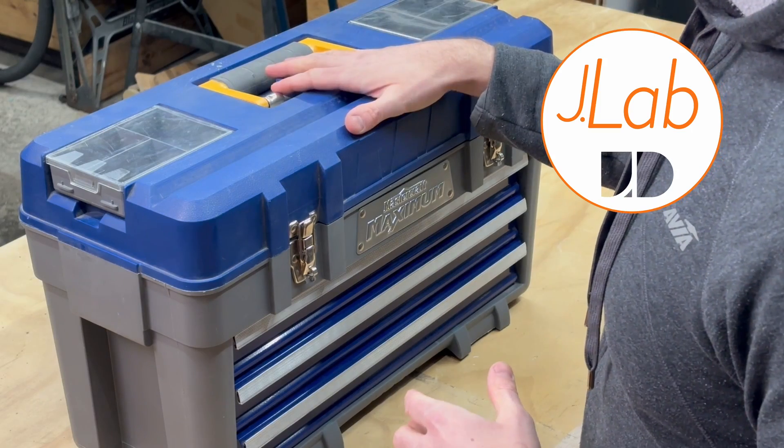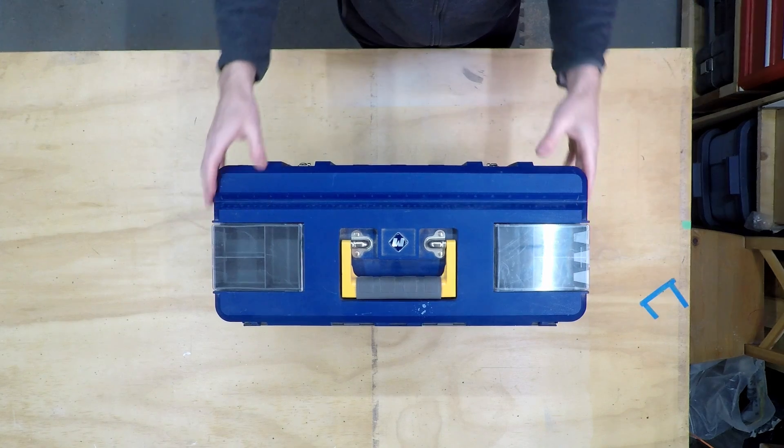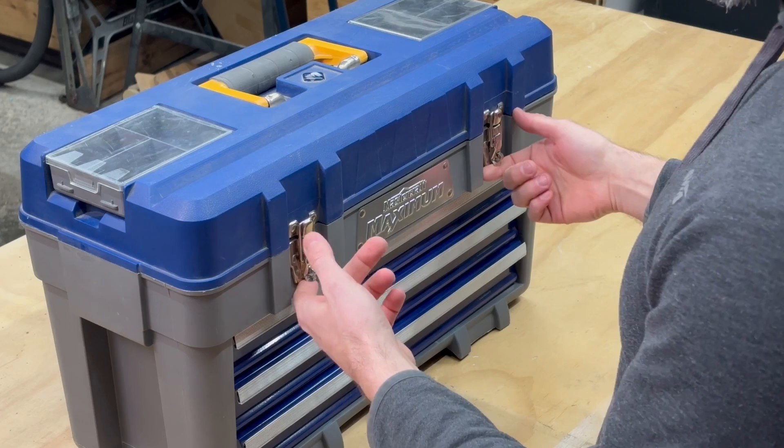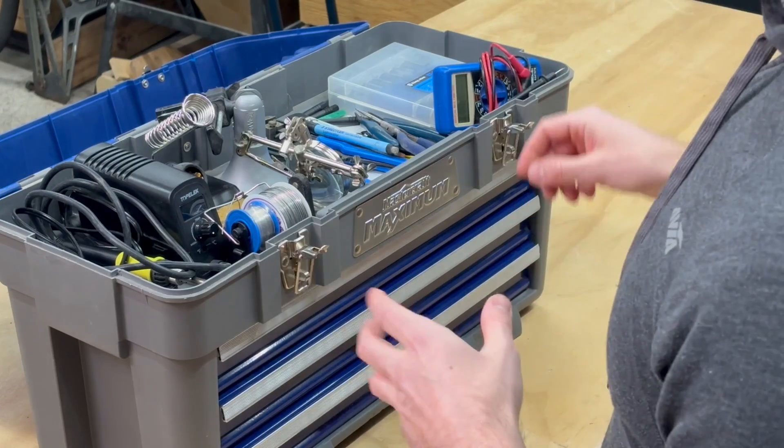In an effort to do more electronics projects, I've assembled a small toolkit that has the basic necessities in a toolbox that can hopefully accommodate some growth. As I get additional components and add additional tools, hopefully everything can stay right in this box and be neat and tidy and ready to go. Let's get into it and I'll show you what I got.